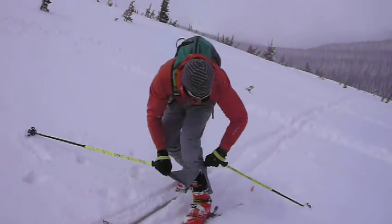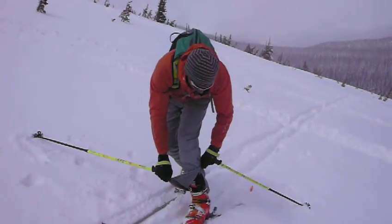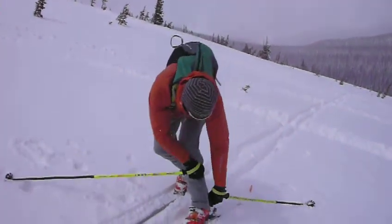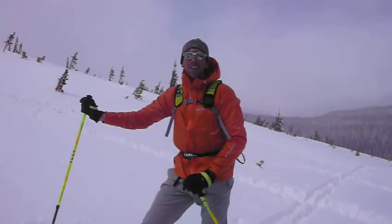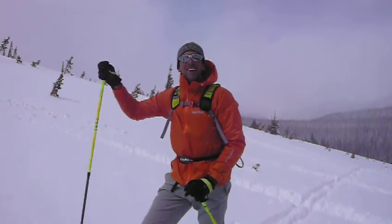Makes it easy for me to get my Scarpa F3 boots on, which are great for climbing and skiing. Stints them down nice and easy. Well, a lot of good snow to ski. Thanks for watching. Train well.